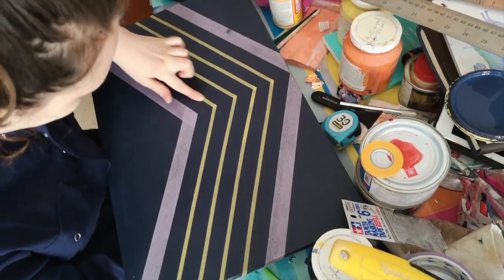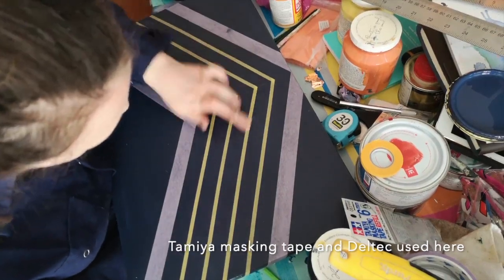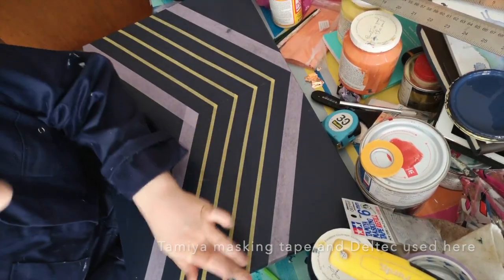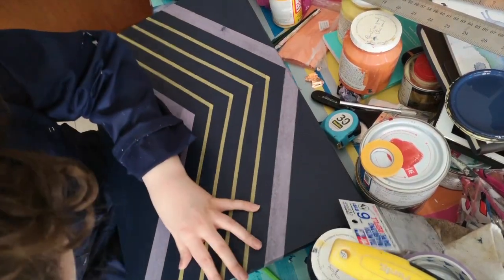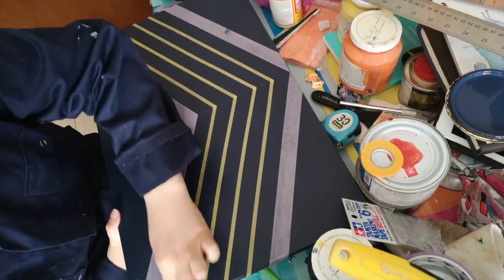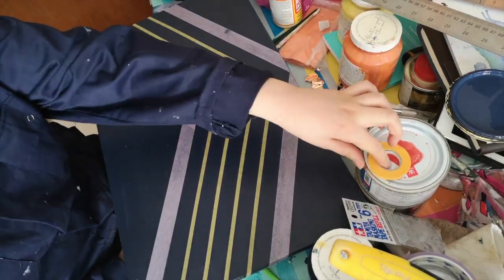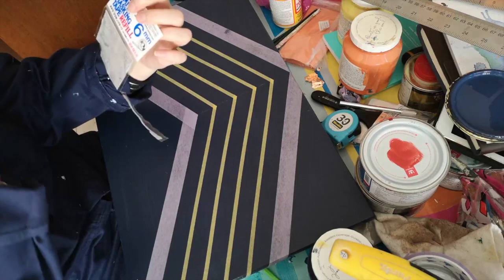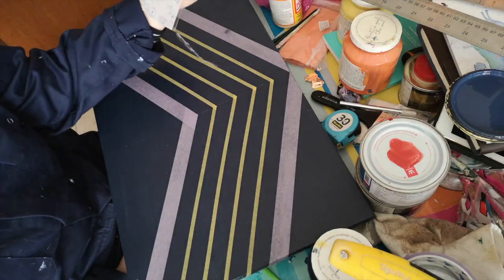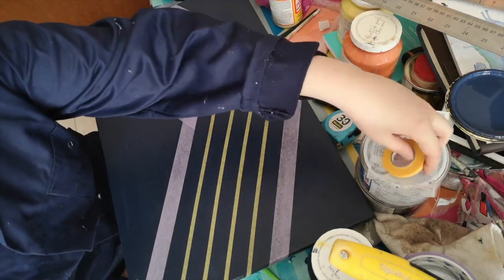The thin tape is Tamiya masking tape, and you can see here I'm just rubbing down all the masking tape to make sure there's no bleeding. There are no bleeds on this piece. I rubbed it down really, really well. It's for little model toys but it's super, super good and it's really good for retro designs like this. It's just a really thin masking tape.